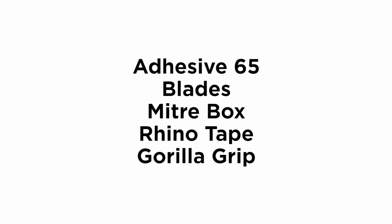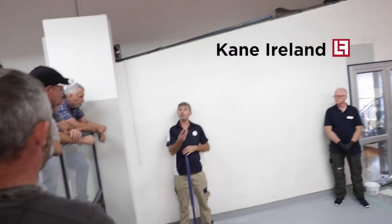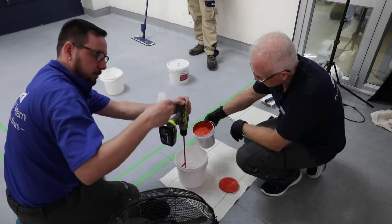Hi, I'm Cain Island. I work for Look Floors up in the Hawke's Bay region. I travel around the country doing a little bit of training with our Bonner Resilient range.